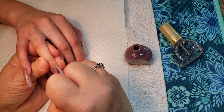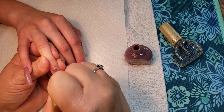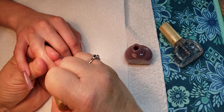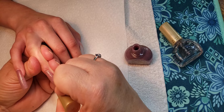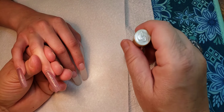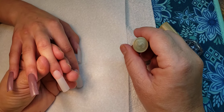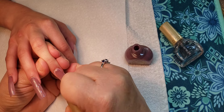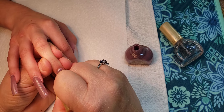Start in the center, come all the way down, then go left and sweep right, all the way down. With Chelly, if you have clients that prefer just a hint of color or a light color, you can always use one coat.